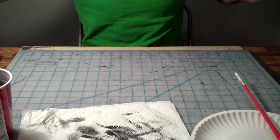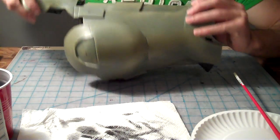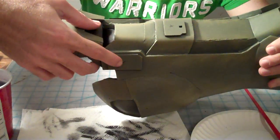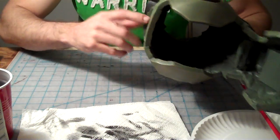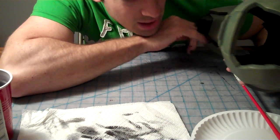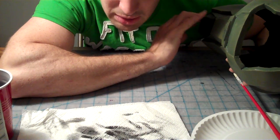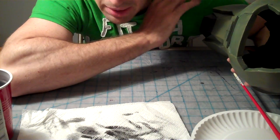So if you'll notice on this leg here, I mark out little Xs on the pieces that I know are going to be blacked out completely. And I mark those on there before I do the weathering on them. That way I know I don't have to do any weathering on those particular parts — I can just skip over those because they're going to be completely blacked out.